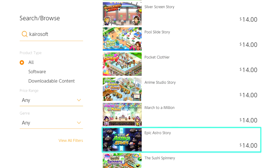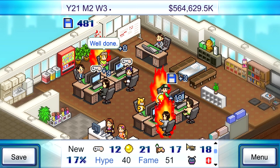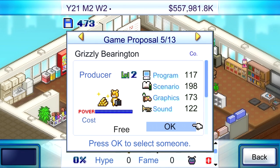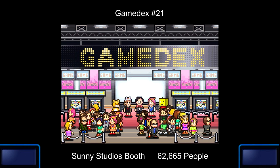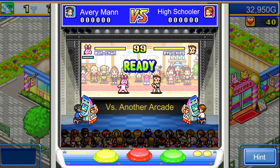They look like mobile games, and that's because they essentially are. Kairosoft has been at the simulation game for a long time now, ever since the mid-90s, releasing most of their games over a decade ago on PC and mobile devices through the Wild Tangent game network.